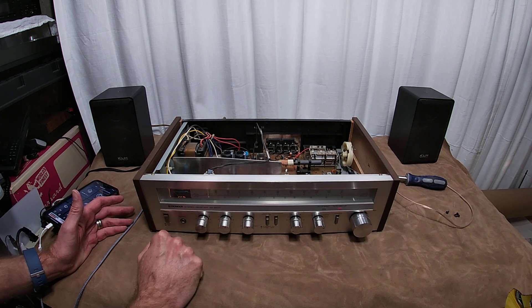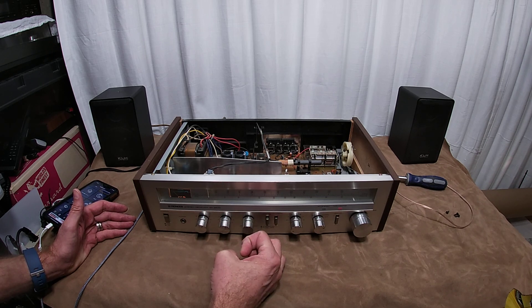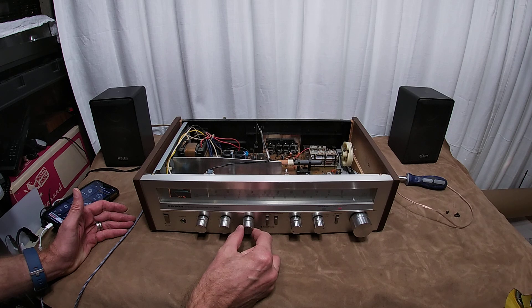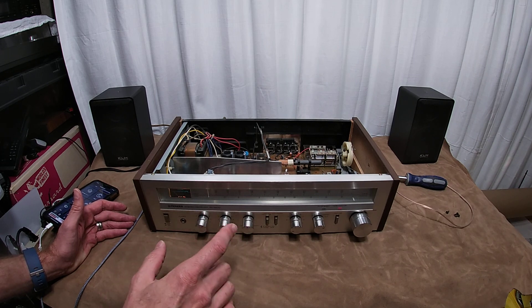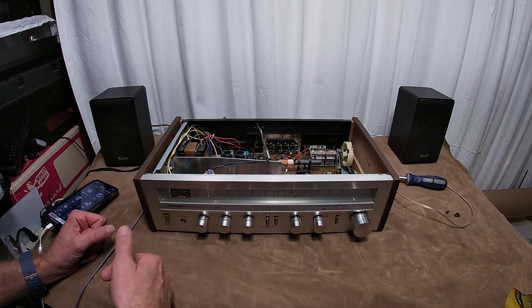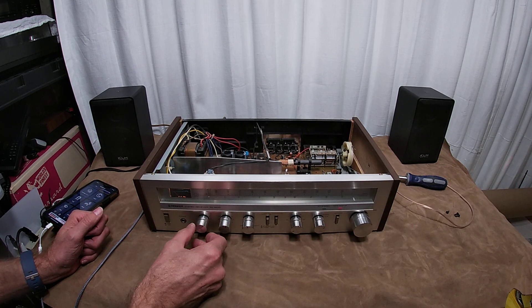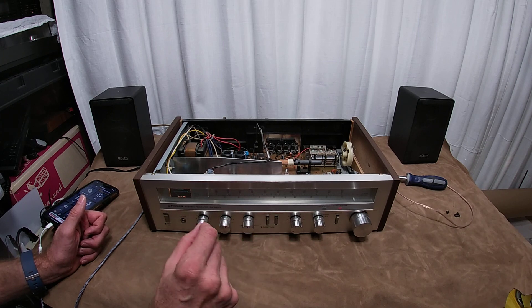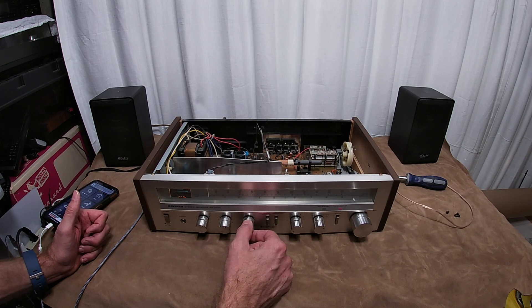It has the loudness, and then the treble and bass. I've got those tweaked up just a little bit. The treble and bass are just continuous potentiometers — they don't notch into position. A lot of them do, some of them don't. Of course the digital units nowadays give you a one, two, three, four step — this is just continuous so you can really dial it in if you want to. The left-right balance does have a notch right in the center.